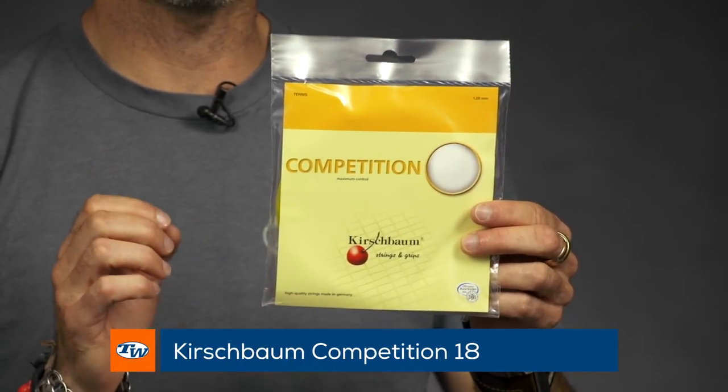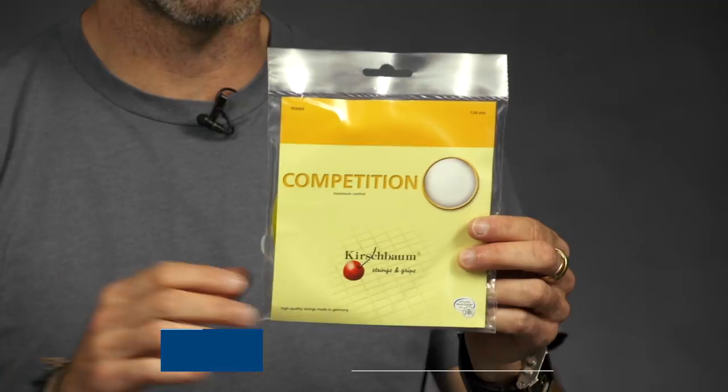Hi, I'm Chris Edwards and welcome to this week's Tennis Warehouse vlog. This week we're going to talk about thin gauge polyesters — why you want to use a really thin gauge poly and what you can get out of them. So I've got some examples right here. First up, I've got one of the first polys I ever hit, but I hit it in a thicker 16 gauge. This is the 18 gauge version of Kirschbaum Competition and it comes in 1.20 millimeter.